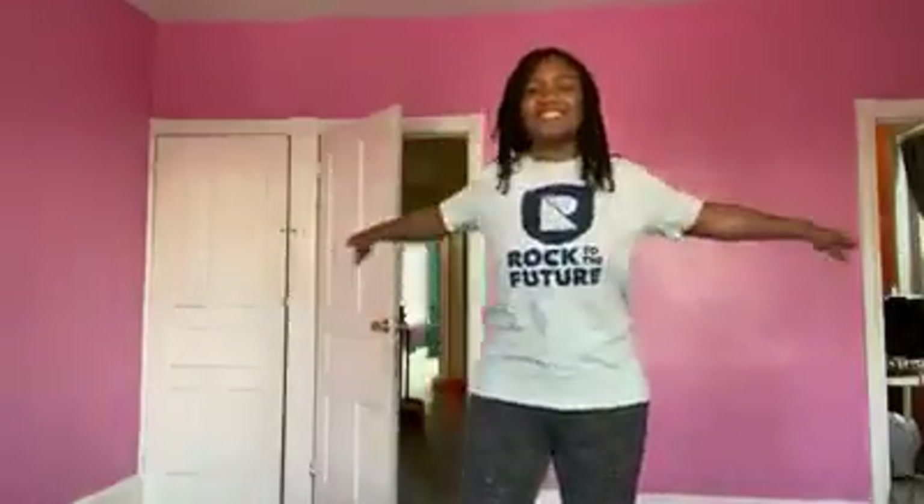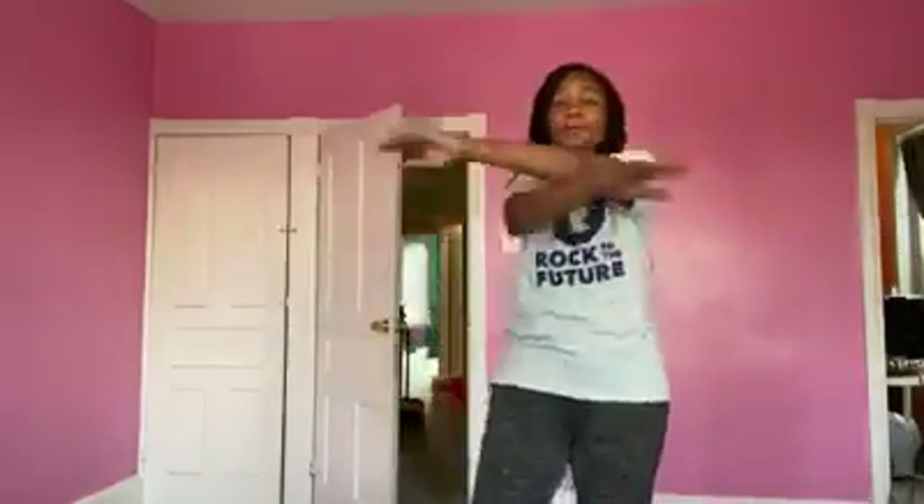First things first, we're going to swing the arms. I'm just moving around. We're swinging the arms. How was your day going, you guys? My day is going pretty well. It is a beautiful day outside. So let's keep it moving.